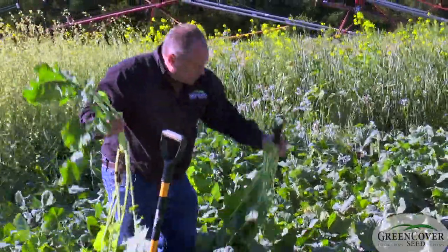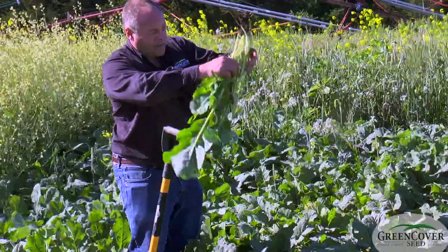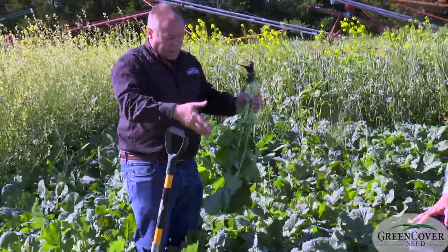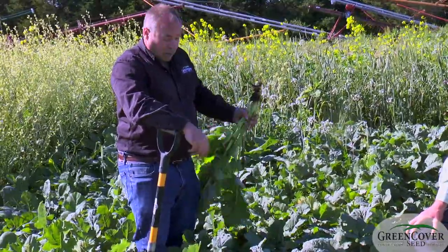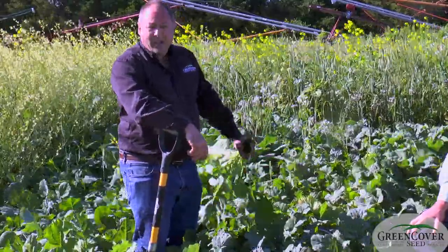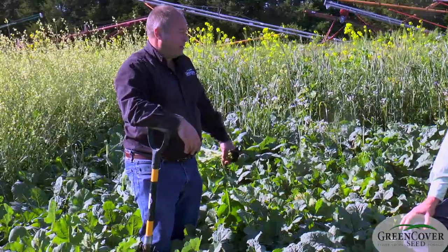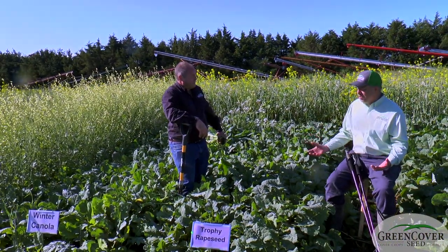Another big difference in grazing value is that rapeseed tends to elevate its stems and growing points up above the ground, whereas the collards' leaf branches come essentially from right at the ground. So after a grazing pass, the collards recover so much better than rapeseed does. They have higher grazing value because of the bigger leaves, better regrowth, and as Keith mentioned, a little better heat tolerance. Everything rapeseed does, the collards seem to do just a little bit better.